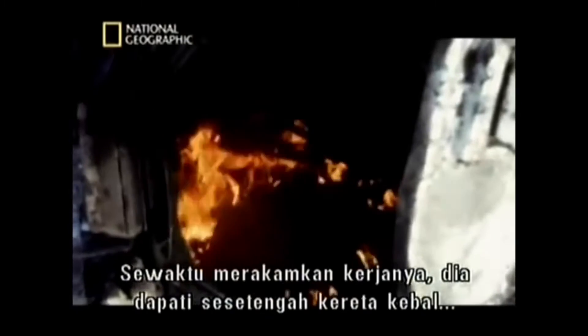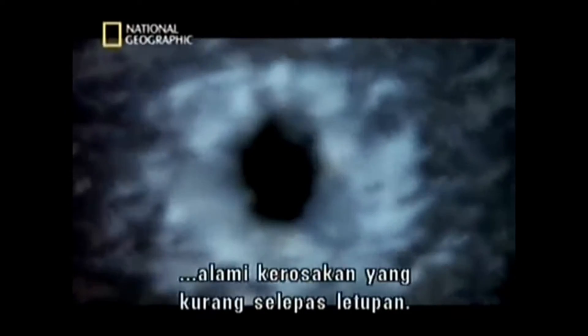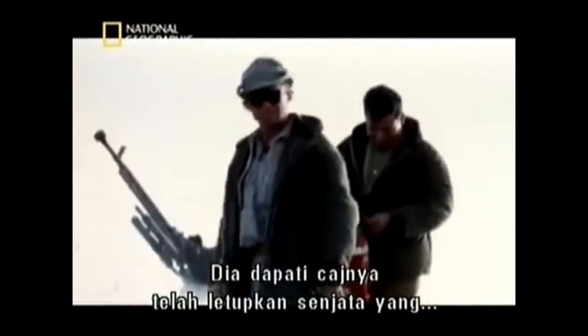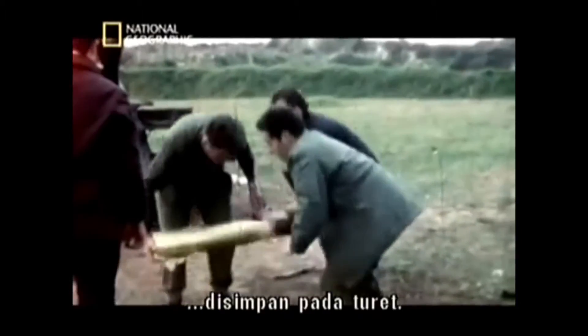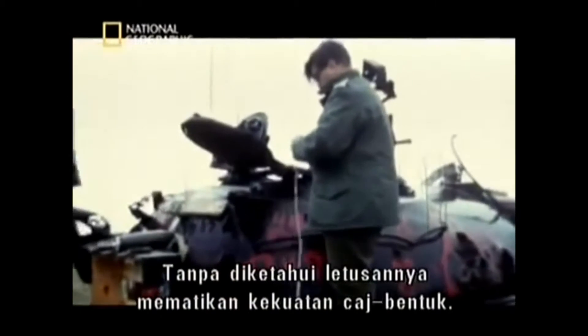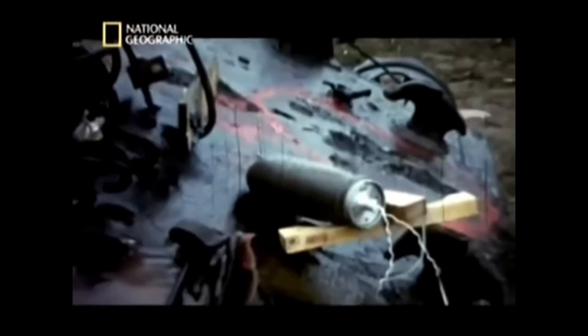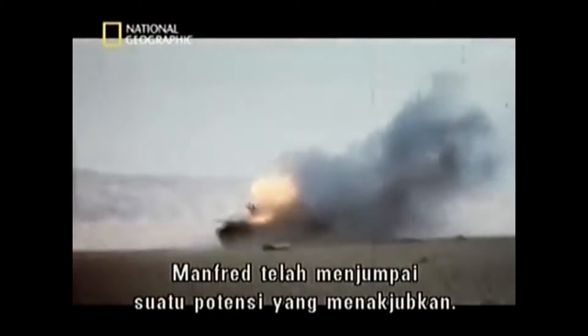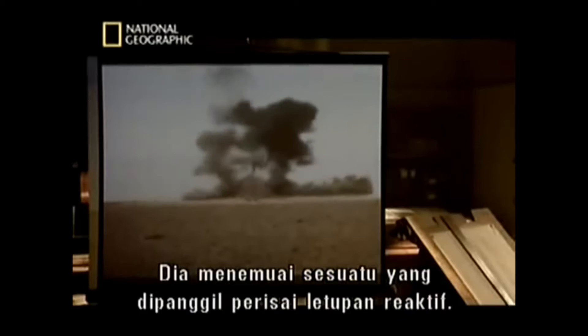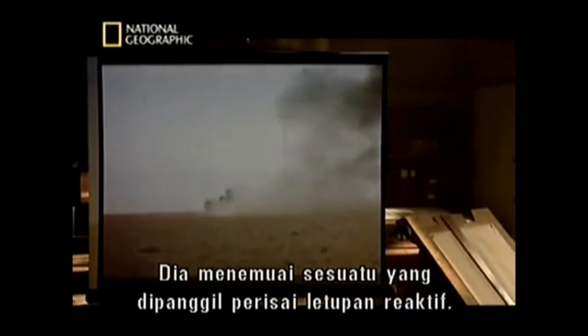As he filmed his work, he noticed some tanks were less damaged after the explosion. He realised that his charge had detonated the munitions stored in the turret. The blast had somehow cancelled out the force of his shaped charge. Manfred had stumbled on something with amazing potential — he'd hit on what he called Explosive Reactive Armour.